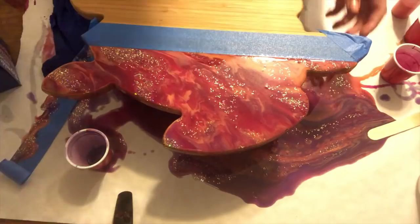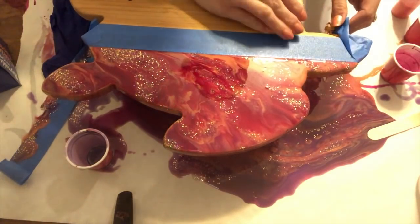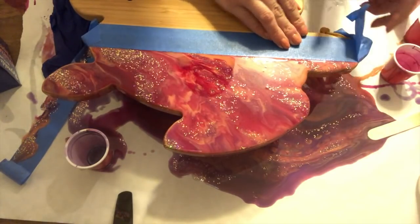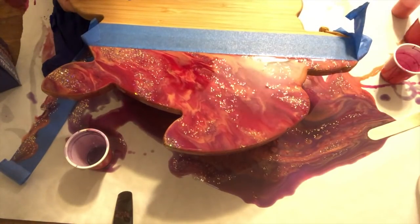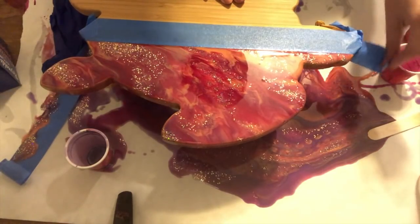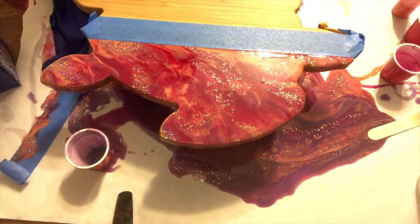It is probably about an hour later. This is with the Stone Coat Countertop Epoxy — it was pretty hot when I was touching it with my gloves, so I'm fairly certain it's already not runny. I don't want it to get stuck to the tape, so I'm going to take the tape off and let's see what happens.